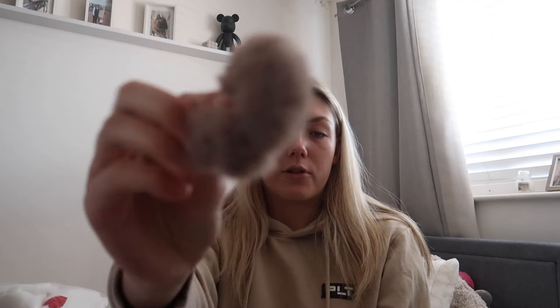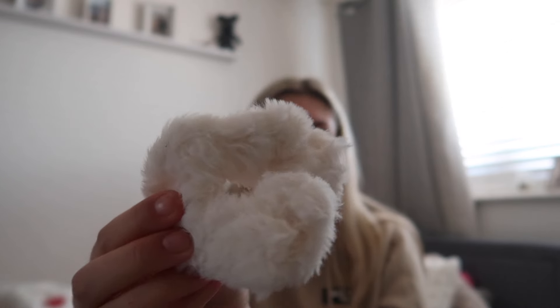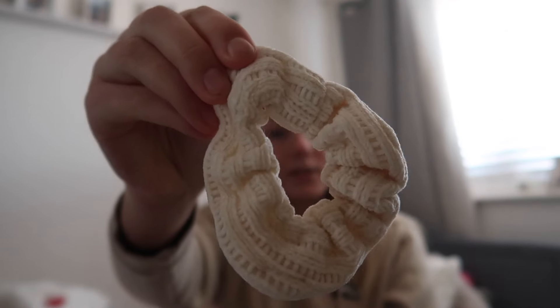Next I got a pack of scrunchies — you actually get seven for one pound twenty, which is so good. There's a brown fluffy one, the same style in cream, a bigger fluffy cream one, a darker creamy one, a corduroy-style one, and a burgundy one. I love burgundy at the minute. All these scrunchies for literally one pound twenty and they go with everything.